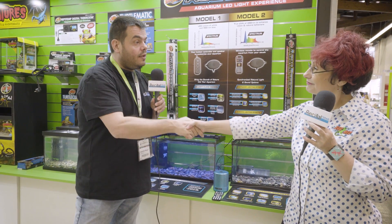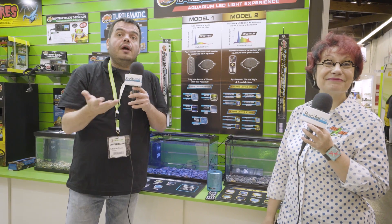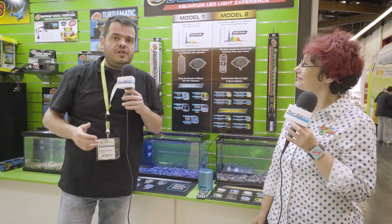Thank you for presenting this new product. See you very soon, Marie-Hélène. You'll be discovering this soon on Recife News and Aquanews, depending on which versions we have available. And see you very soon for the next videos from Interzoo 2018.